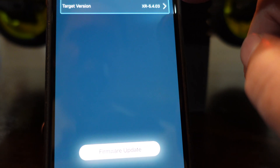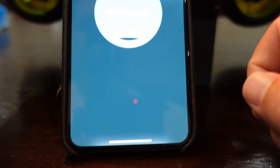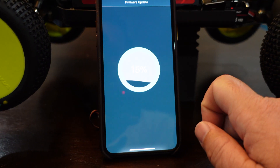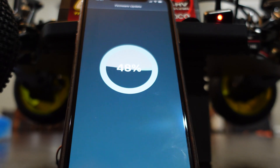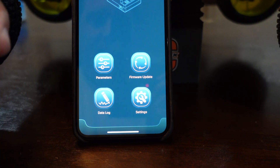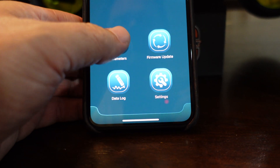I'll try firmware update to see what happens. The model is the car ESC, hardware version Zero XR Pro G2, firmware version XR 5.4.03, target version is also 5.4.03. At the bottom I did click firmware update - I'm running through the update right now and showing the percentage on screen, and my fan is racing like a jet plane trying to take off. A message just popped up that my firmware upgrade was successful, so I'll hit confirm. After the update my Bluetooth became disconnected, so I'm going to go ahead and reconnect with the default password.